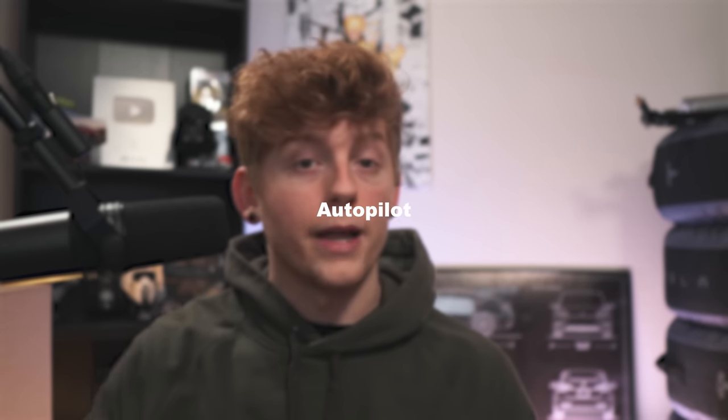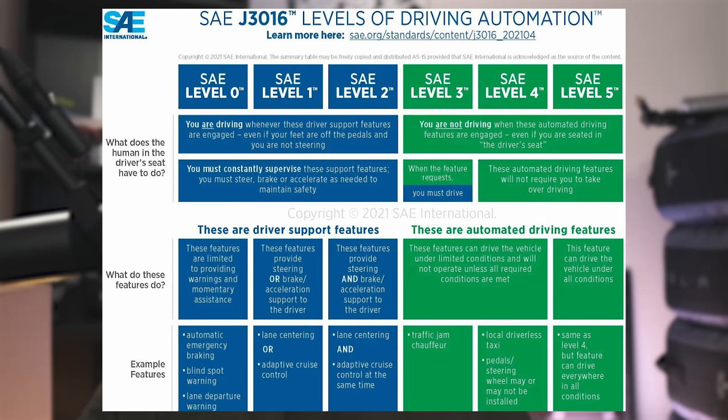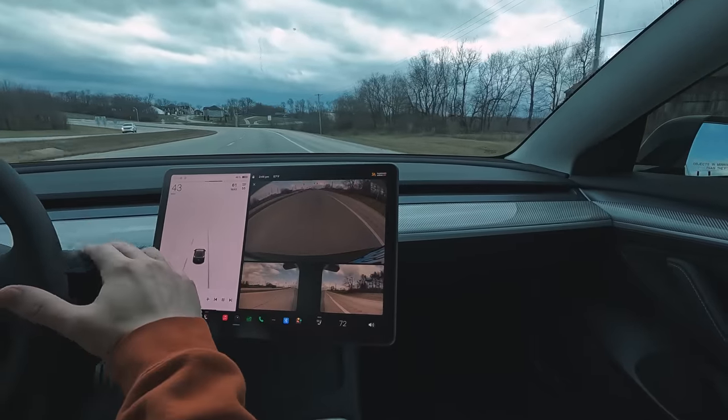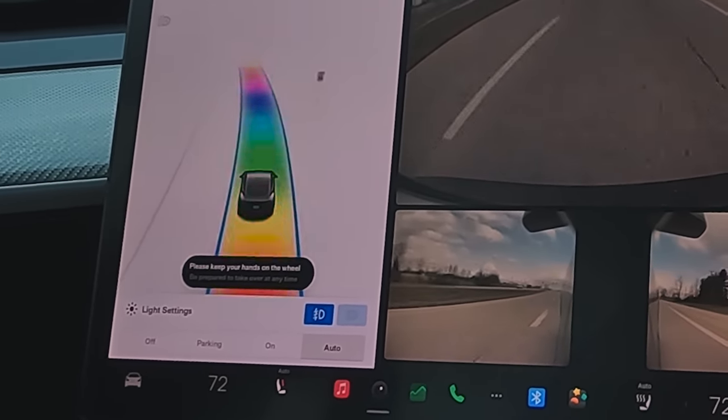Now that you're equipped to tackle supercharging, let's hop into number four: autopilot — what it can do and all of its variants. There are four different variants of Tesla's autonomous driving. All four are considered level two autonomy, meaning it's nowhere near fully autonomous. Tesla's systems always require your hands on the wheel and full attention, regardless of which variant you have. You are responsible for your vehicle.